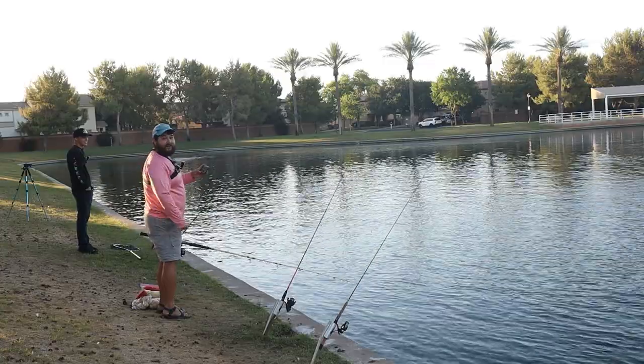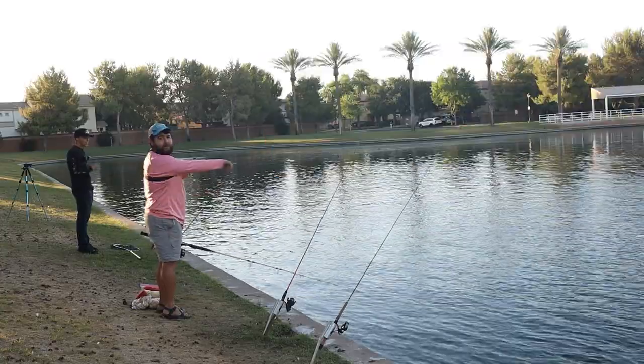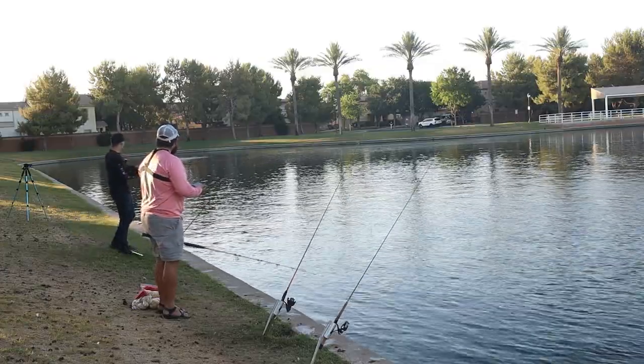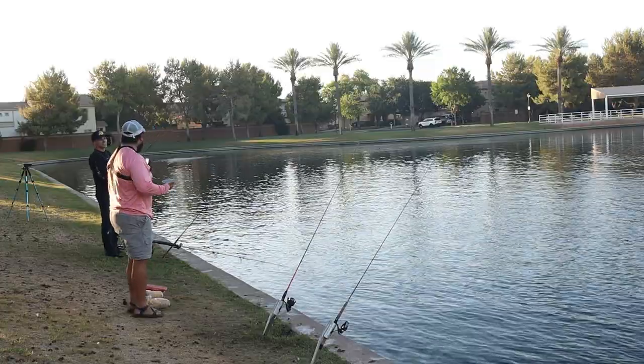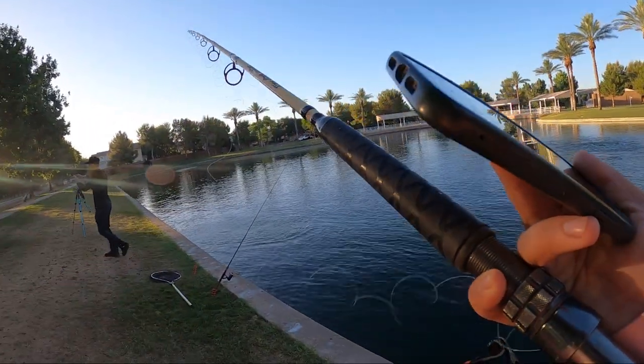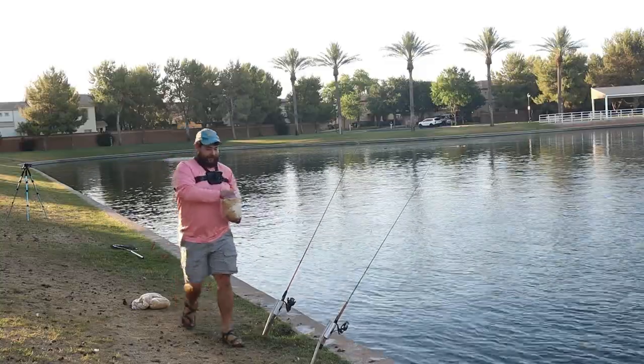As you guys can see, there's really no significant marks down there right now. I'm gonna take a couple more casts so we kind of cover everything. Oh wow — never caught one of those before! Hey, that's not a bad one compared to the ones we were catching last time.